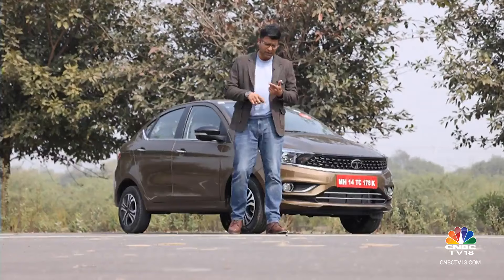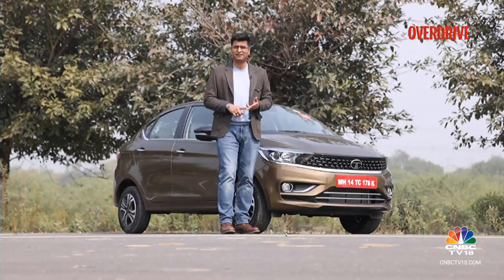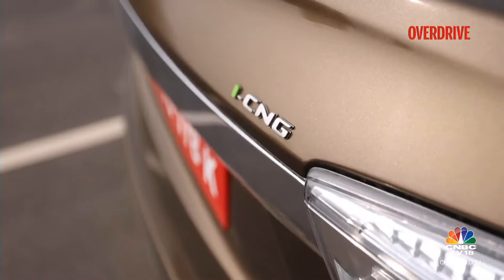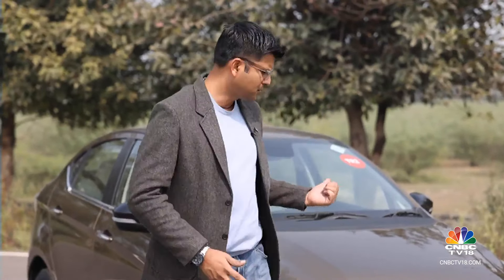This combination of iCNG and automated manual transmission tells an interesting story about the Indian car market and the changing behaviour of Indian customers. CNG used to be all about affordability, low running costs, and value for money — but customers and the market have changed. The price gap between petrol and CNG has come down, sales have gone up, and Indian customers now want more features, more tech, and a more premium feel to the package.